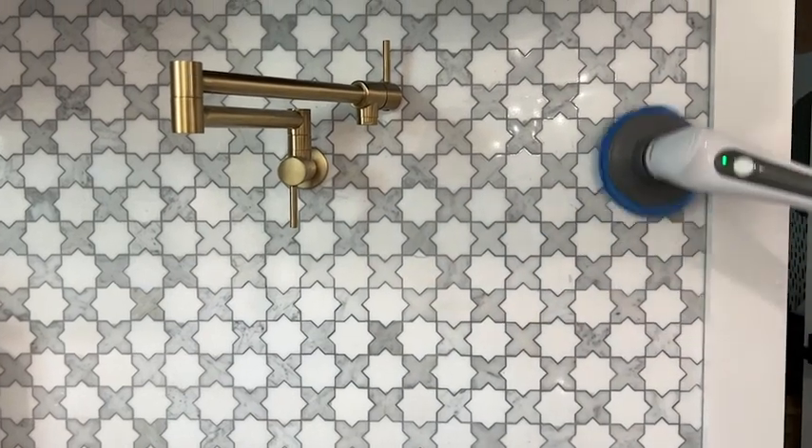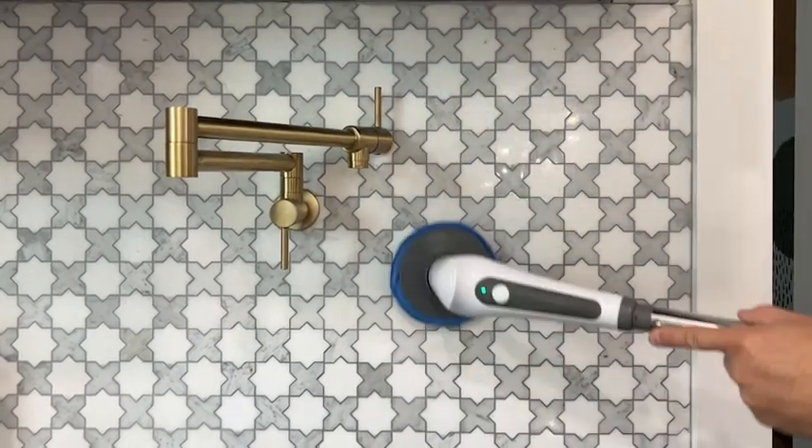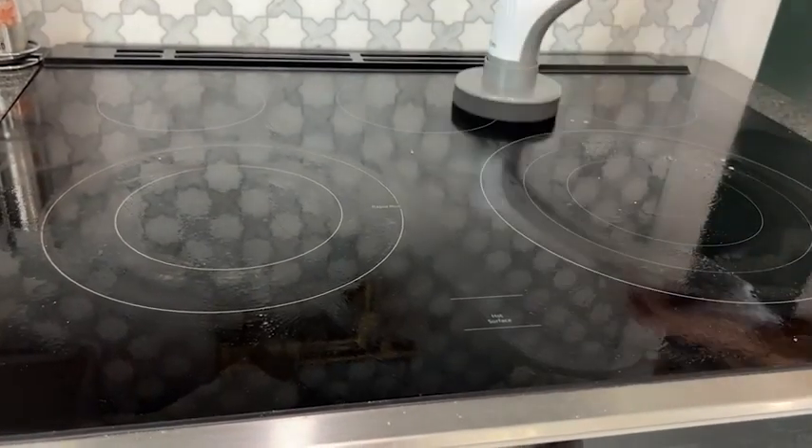Something really cool about this electric scrubber that sets it apart from the rest is that it's completely waterproof — you can submerge it underwater or have your faucet on while you clean and it will still do a great job. So if you're in the market for a cleaning tool that's going to make your life so much easier and make cleaning go even faster, definitely check out this electric scrubber from Airfare Home. You're gonna love it and you're gonna wish you got it sooner — that's my point of view.